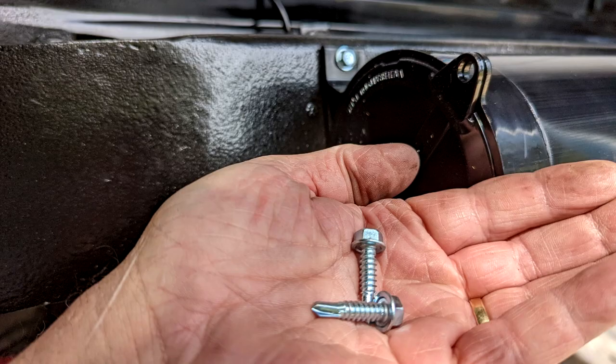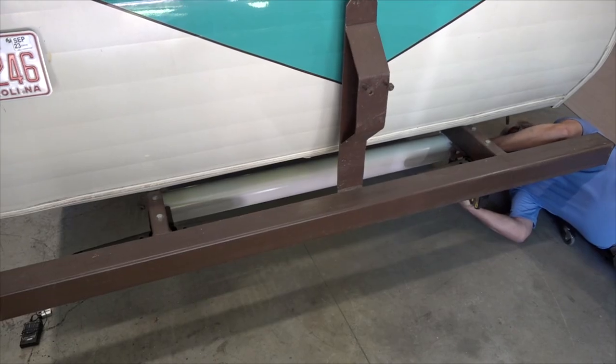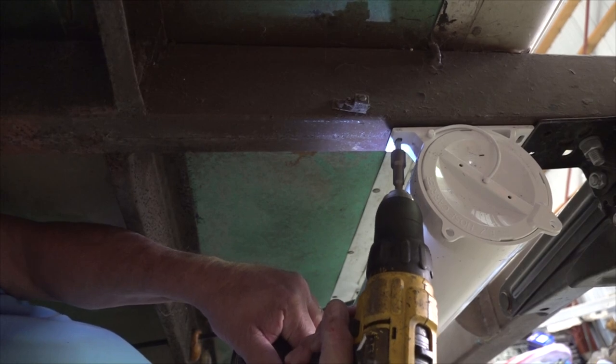Mounting brackets and screws are included for easy installation. The installation is quick and simple. Decide where you want to mount the hose carrier, adjust the length accordingly, and attach it using the self-tapping screws provided.